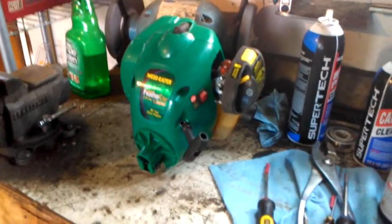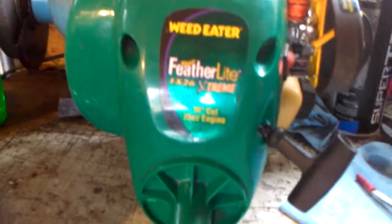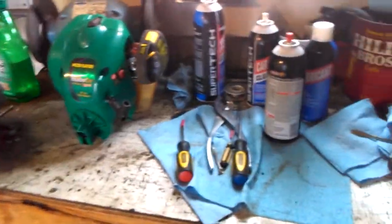Here we are back at my workbench and we have a Weed Eater Featherlite FX26 Extreme 25cc engine. It does say 16-inch cut, but as you can see it's just an engine, so there's obviously nothing to cut.